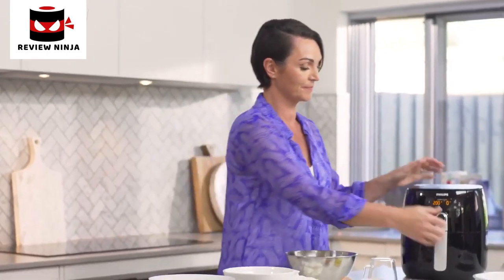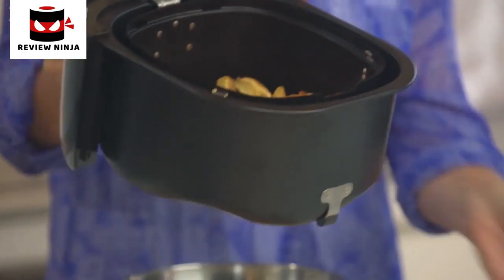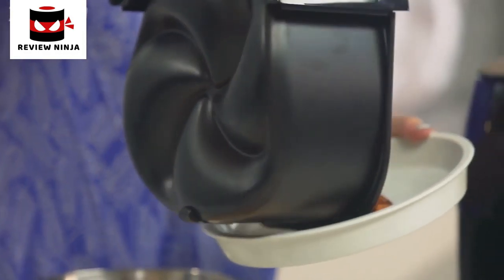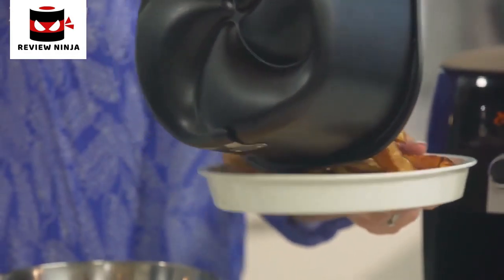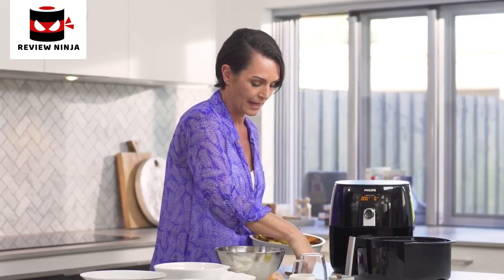Our chips are ready — let me show you how fabulous these look. They're perfectly crispy, wonderful chips. I'm just going to pop them onto an oven-proof plate and pop them into the oven to keep warm while we cook the fish.